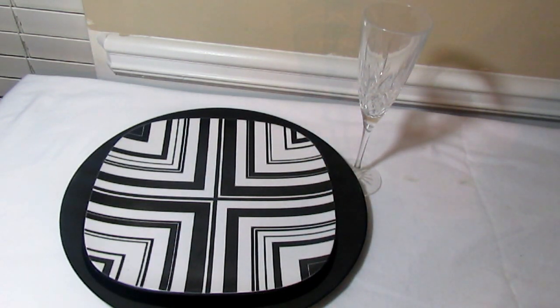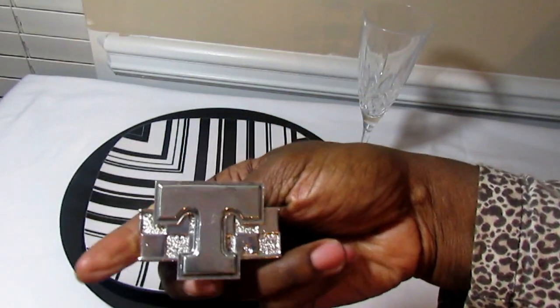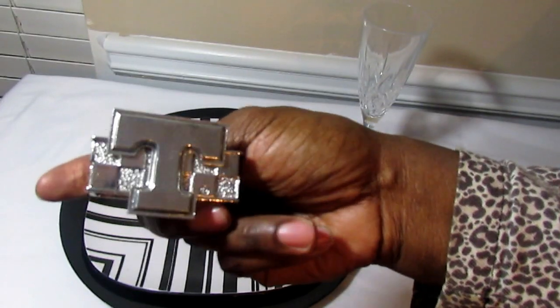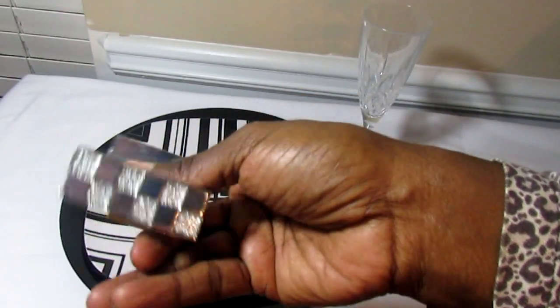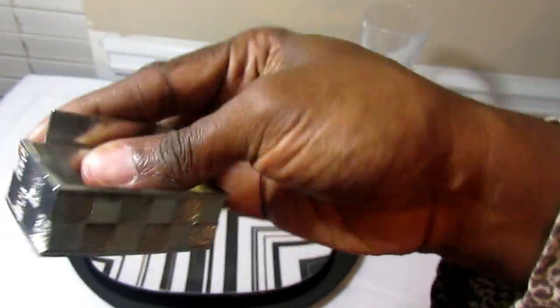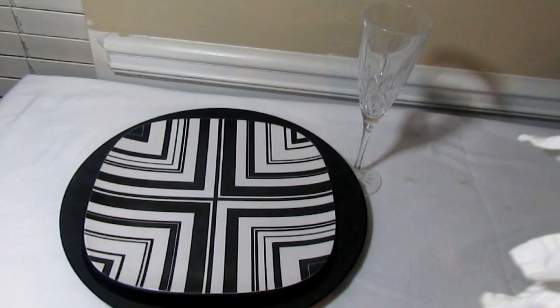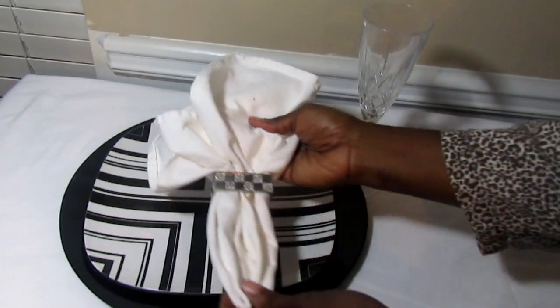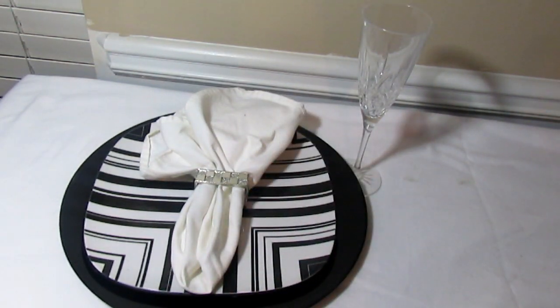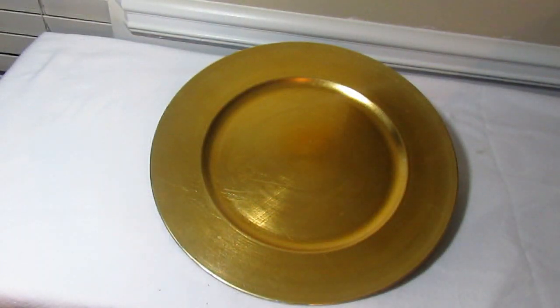I did find these napkin rings — they have a 'T' on them which isn't my initial, but I love the pattern on the back. I bought these at Marshalls or TJ Maxx and they were a really nice deal, so I just turned them backwards. And there you go — very nice and elegant.